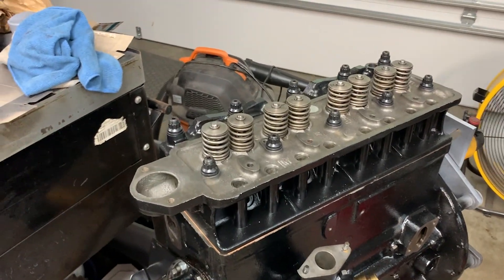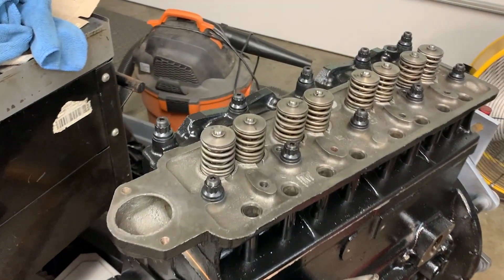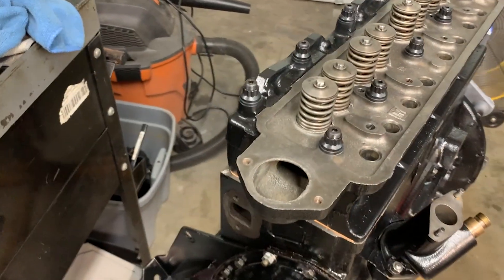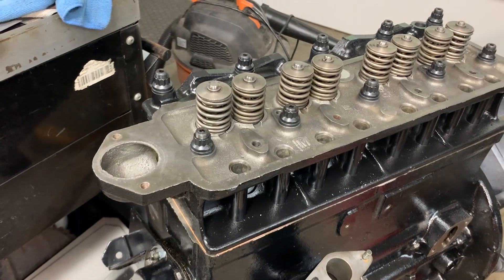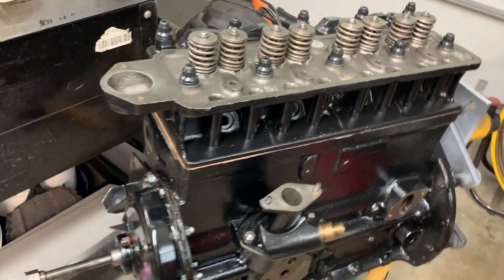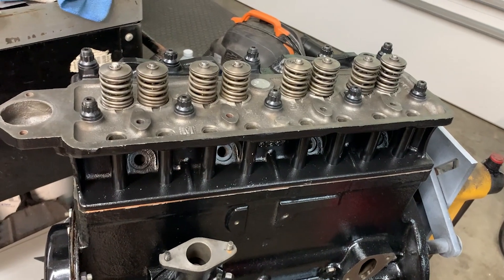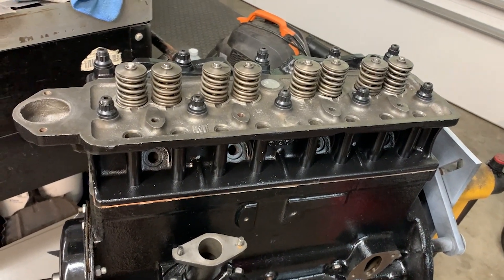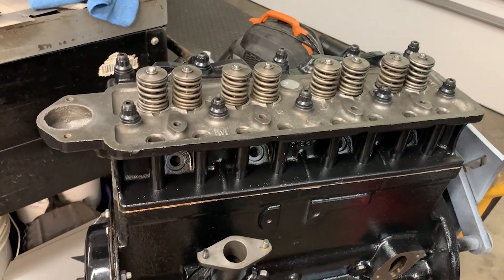All torqued up — took it to 105. Just going to let it sit there for a few days. I'm going to store it at 105, and then when we finally get this thing started and it needs tweaking, I have a little bit of headspace on that. Moving on — next thing is the pedestal.